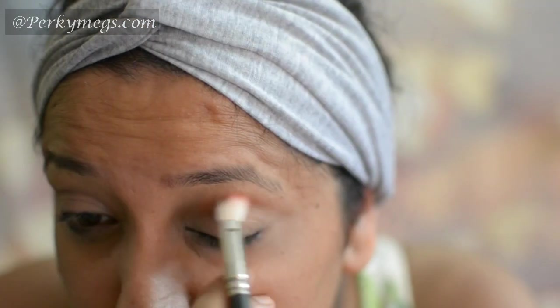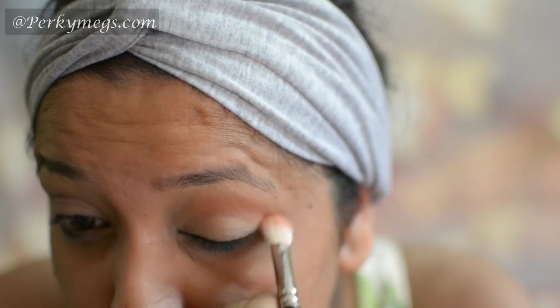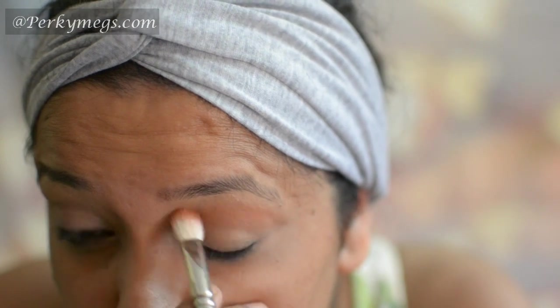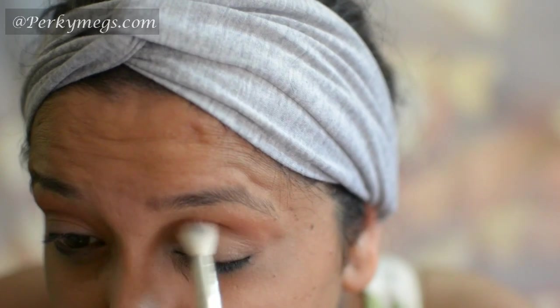Then for the crease area I'll take this Makeup Geek Morocco Eyeshadow, which is an orangish eyeshadow, and blend it with a MAC 217 brush in back and forth and circular motions. Then I'll apply this Coco Bear eyeshadow over that and again blend it.